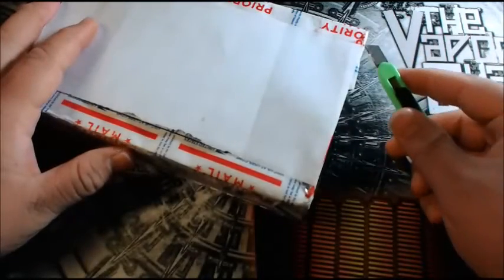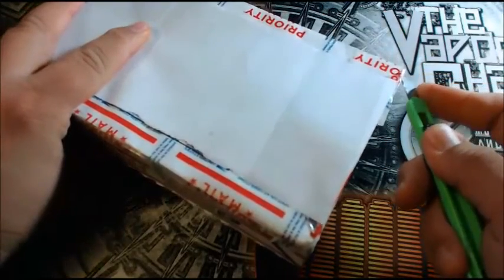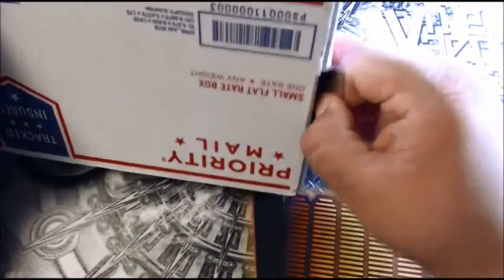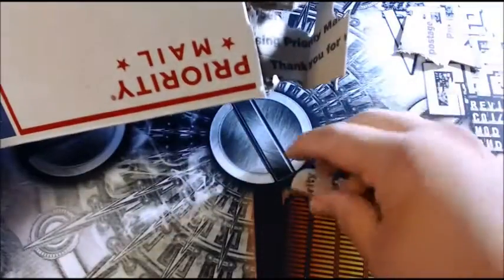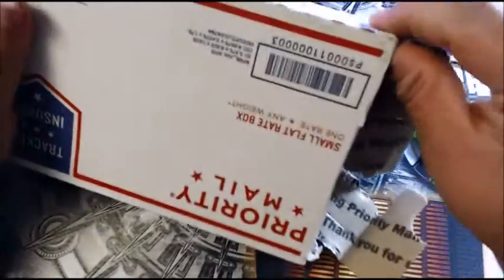I'm super excited — let's see where I need to make my cuts. This is packed quite well. Today's the third and they ship out on the first of every month, so that's pretty quick. I was thinking I wasn't going to get it right away. Alright, let's see what we got.